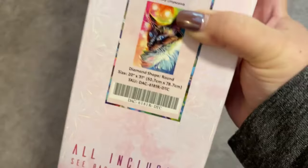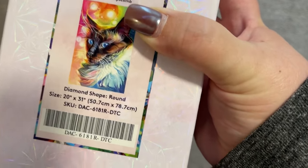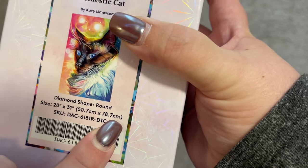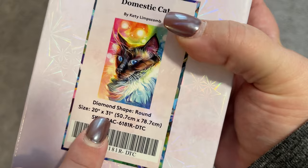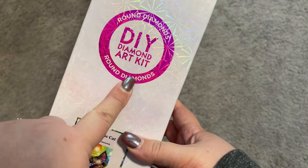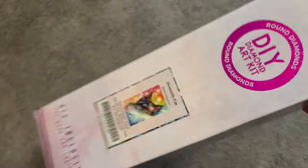This is called Domestic Cat. It is by Katie Lipscomb. This painting is 50.7 centimeters by 78.7 centimeters, or 20 by 31 inches. This is a round drill painting, meaning that the gems in this one are round. I did go ahead and take the plastic off so we could get right into it.